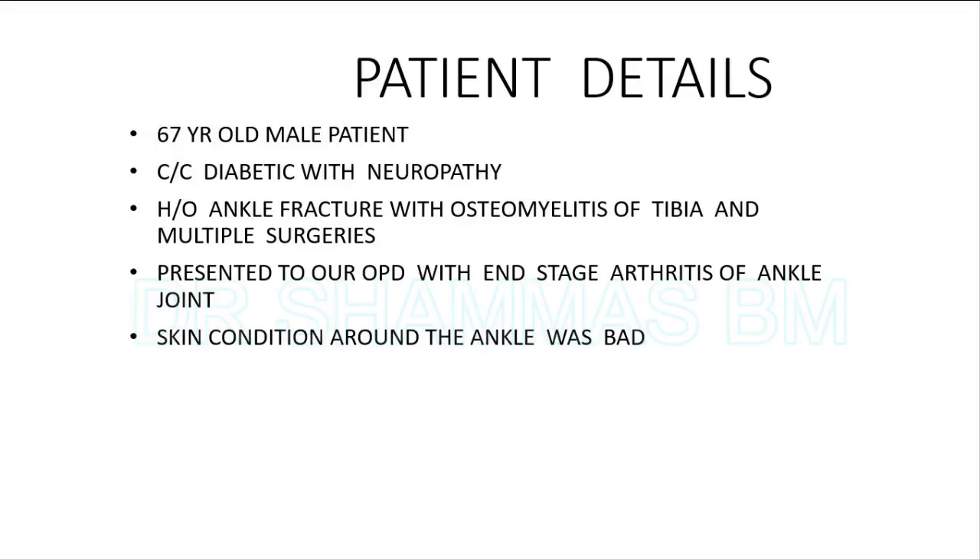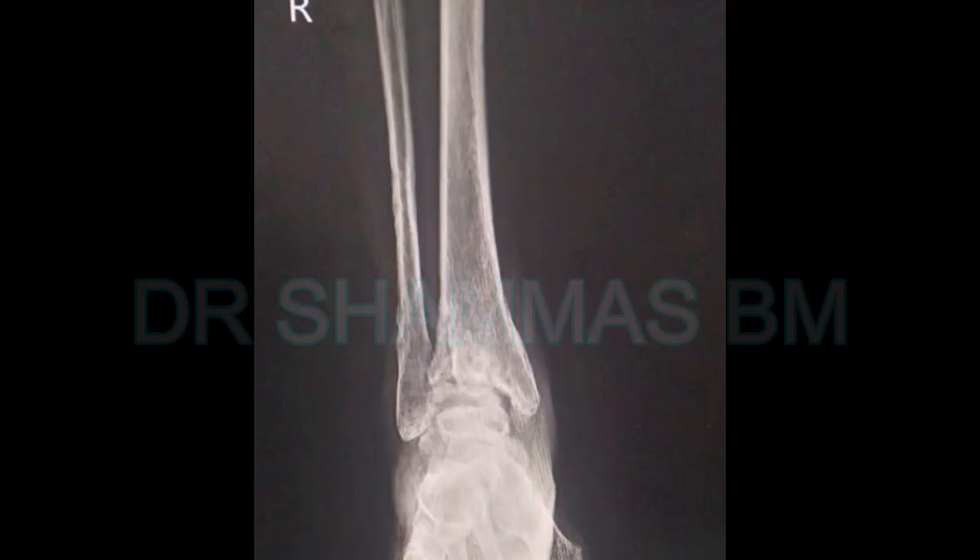Today we have a case of arthroscopic ankle arthrodesis in an elderly patient whose skin condition is very bad. Today's patient is a 67-year-old male. He is a chronic diabetic with neuropathy. He had a history of ankle fractures with osteomyelitis of the tibia and had multiple surgeries. He presented to our OPD with end-stage arthritis of the ankle joint and the skin condition was bad.